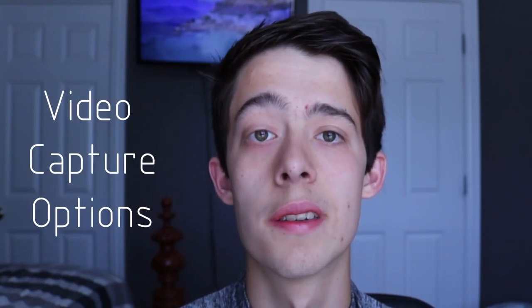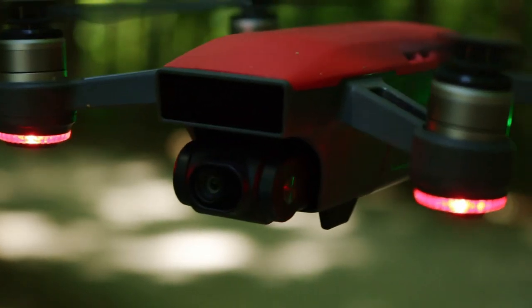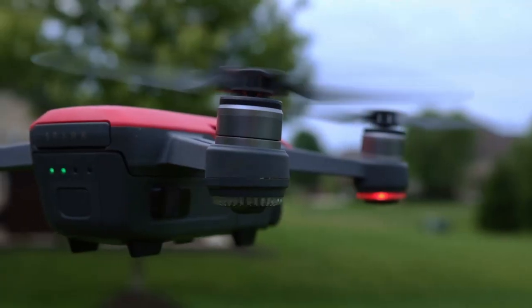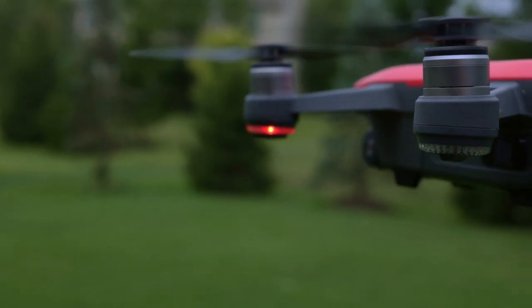Next, the video capturing features. This drone only records 1080p at 30fps. This is fine for me since I only do YouTube, but I know there are a lot of video creators who wish there were more options. They wish it did 60fps at 1080p, or even 4K. 4K might be pushing it for this size drone, but even adding 60fps for 1080p would make a world of difference — you could shoot slow motion, and a lot of people's videos are 60 frames a second.